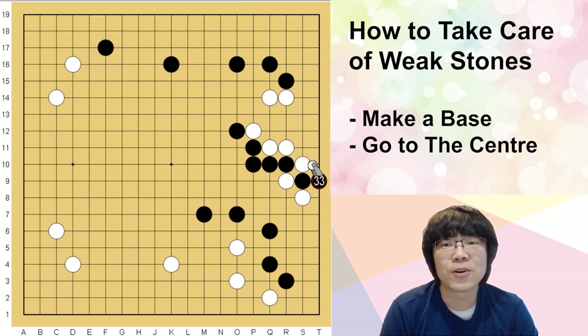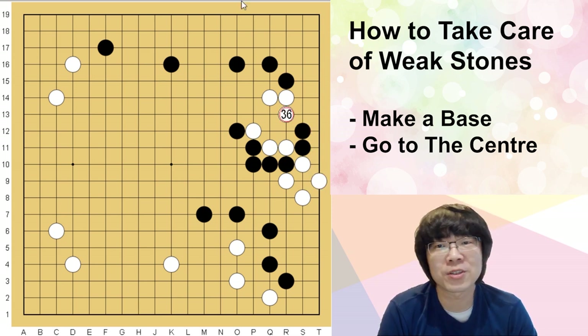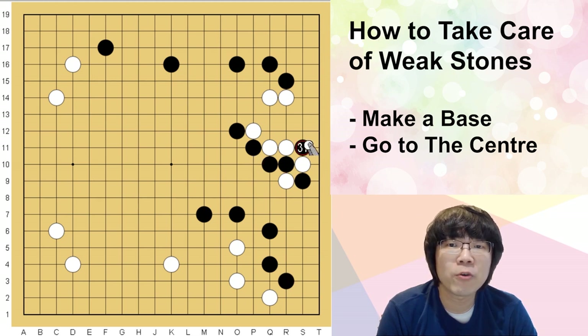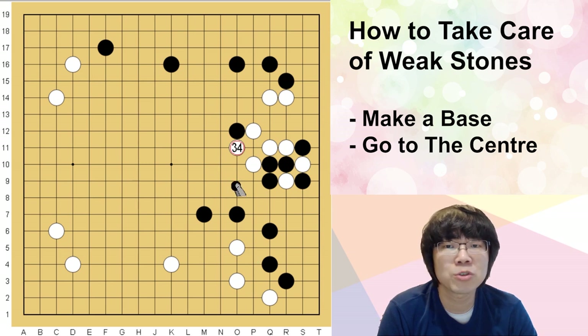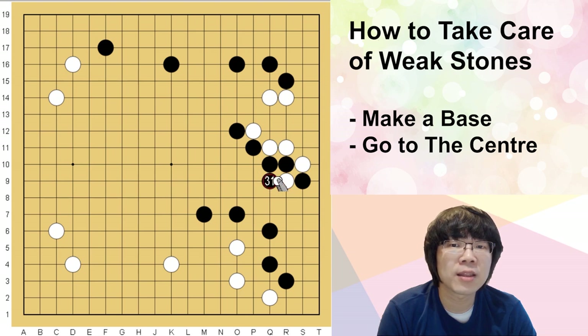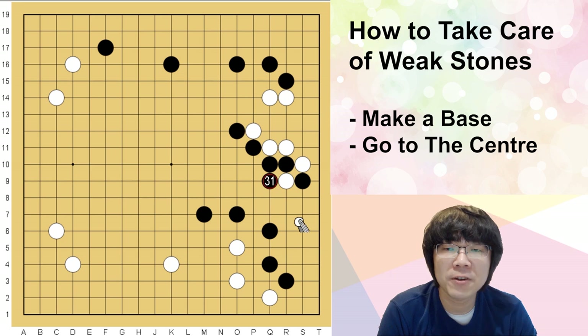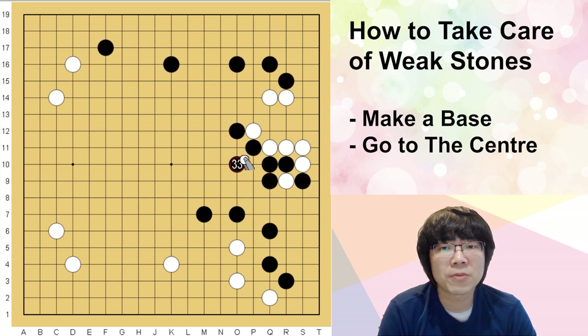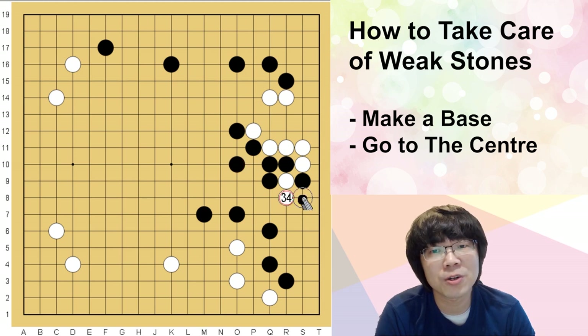It doesn't work — I can't connect here because of that super ugly move. You have to remember that. How can black cover? Black can try trading something, but white's shape is much more beautiful. So what black can do is only here — hane here. This cutting is quite important for white.